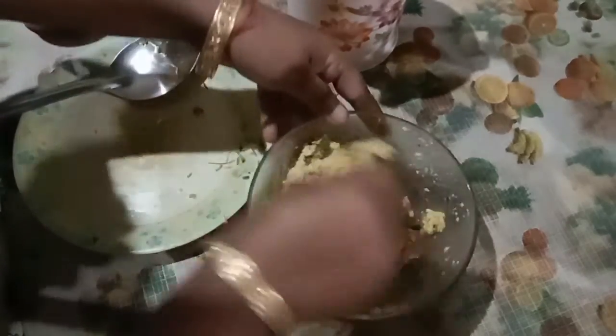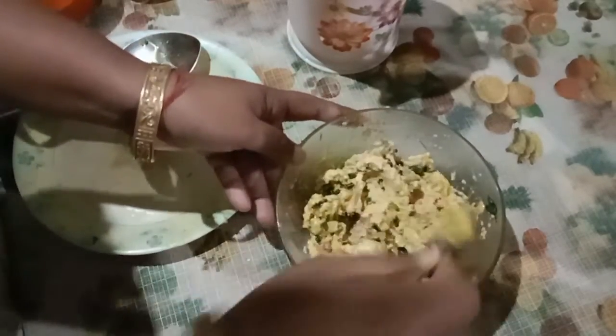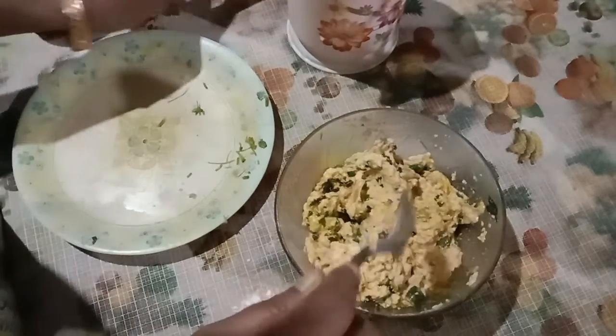I don't know how to make a recipe, but I'm going to make some recipe for 10 minutes.